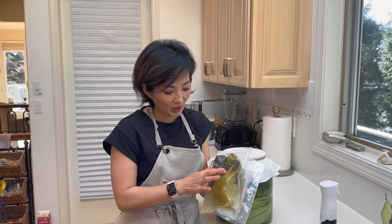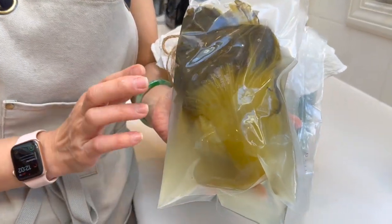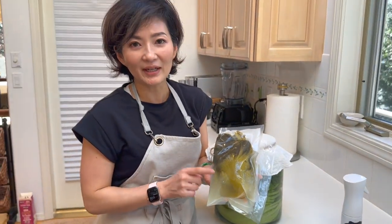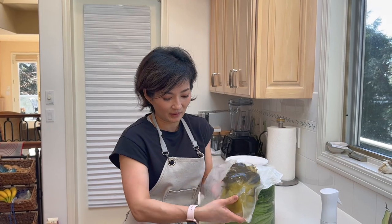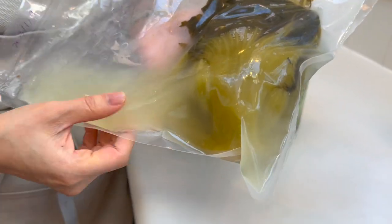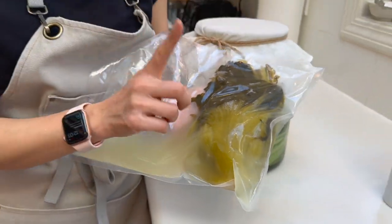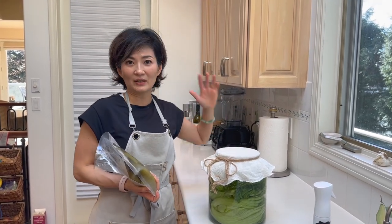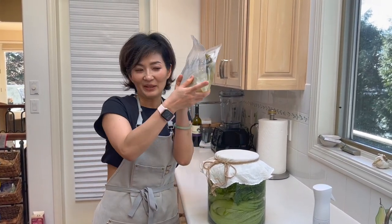Now let me show you what it looks like in 21 days. It will turn yellow like this — that is normal and you want that. If you see it turning this color, you know you got it right. The brine is going to turn a little cloudy, and that's the right way. There's no chemicals, no artificial color — it's just water and salt. It smells good, it tastes good, it's delicious. I hope this helps you, and Happy New Year!